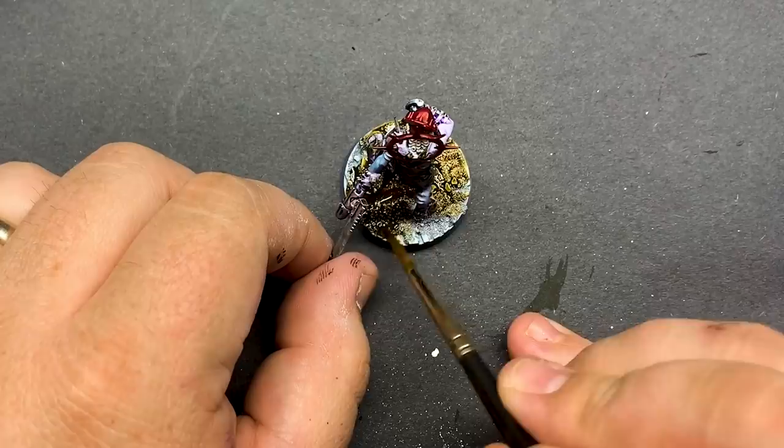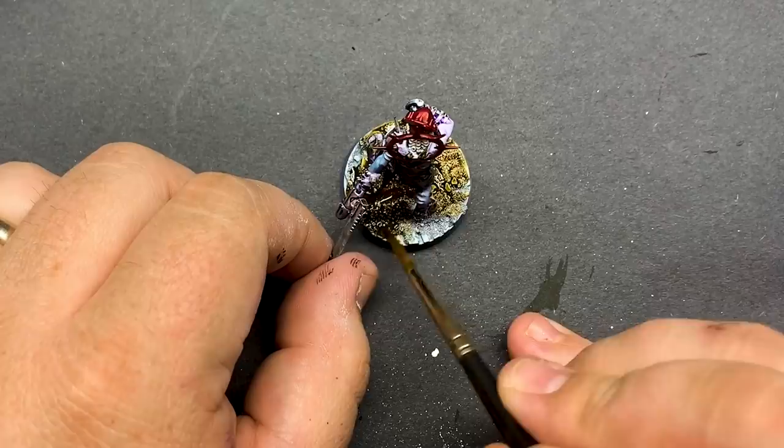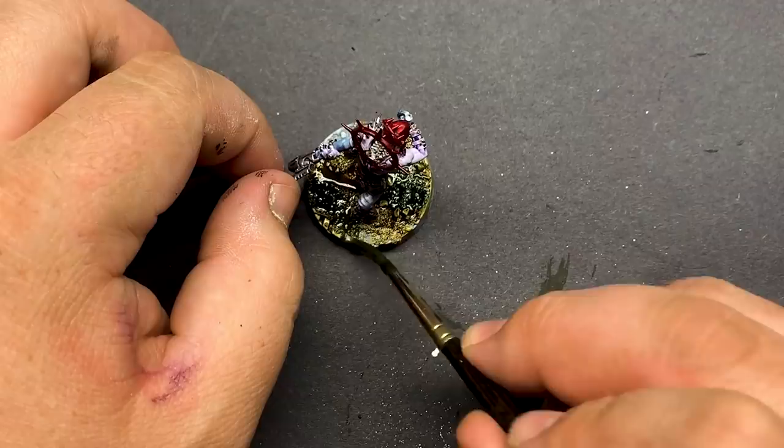For the bases, I went pretty simple — a mix of some contrast paint for color, and after it dries, a layer of white enamel wash to make them kind of washed out and dusty.